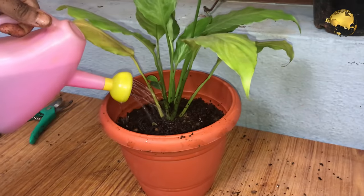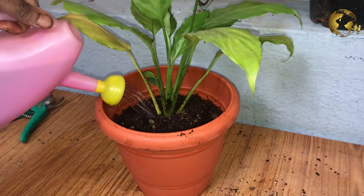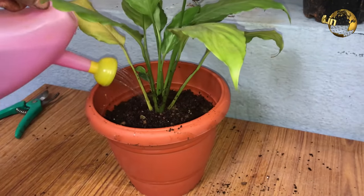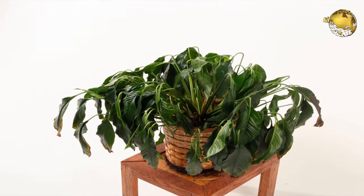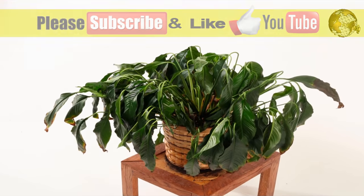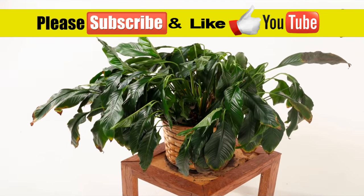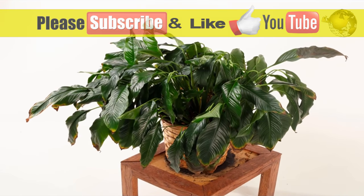So there we have it folks — that was an episode on peace lily care tips and propagation. Please comment below the video and also write any extra points if I missed anything here. Please give a thumbs up to the video if you liked it, and also consider subscribing to the channel if you are new. Happy Gardening!